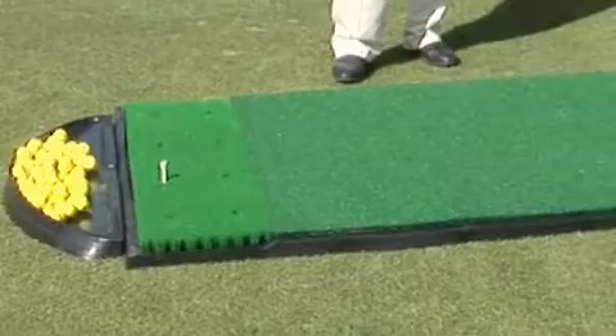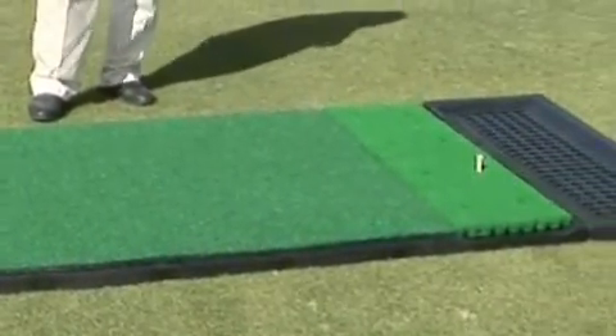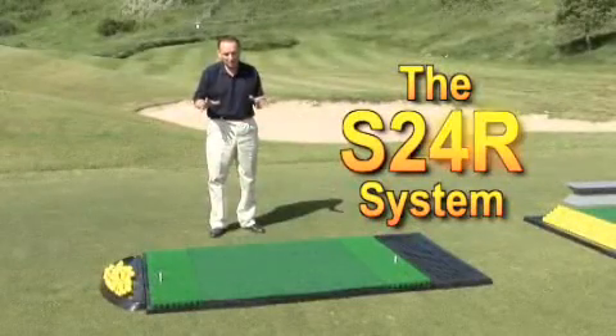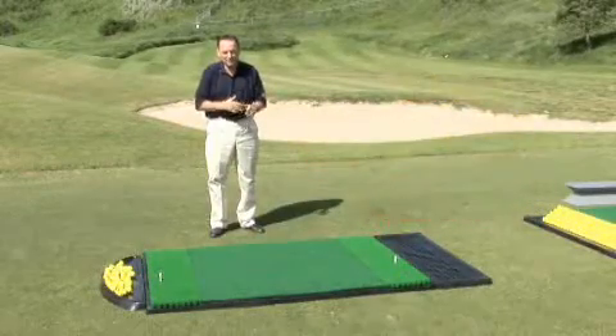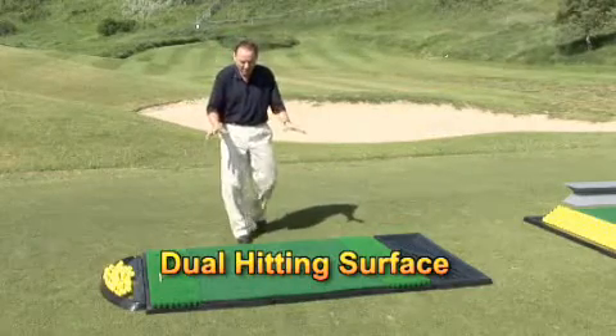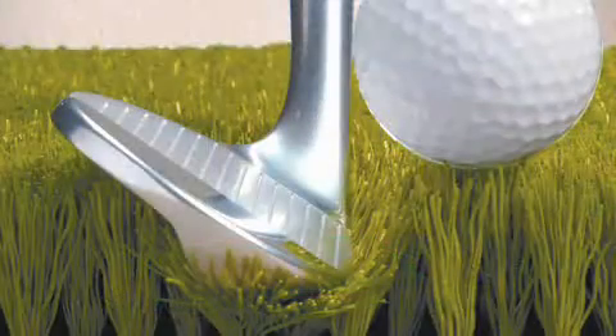Now let me show you our number one selling commercial mat worldwide — our S24R system. It is a dual hitting surface. It's been used by a lot of the best golf courses, a lot of the private clubs, a lot of commercial driving ranges. It's the only system we developed that has a right and a left-handed hitting surface with our patented hitting fiber.